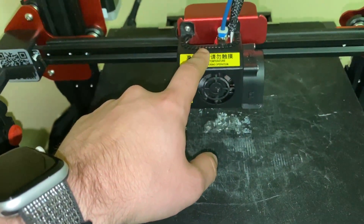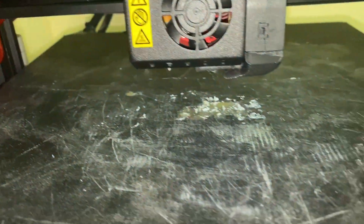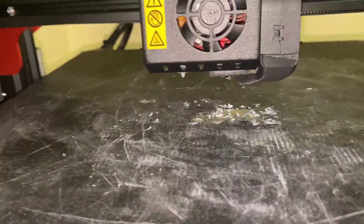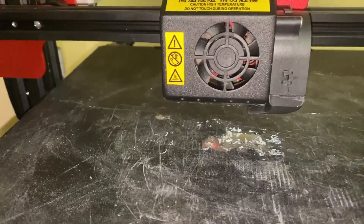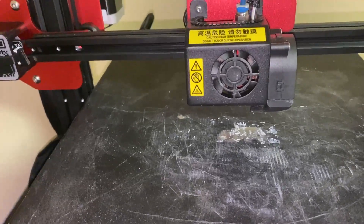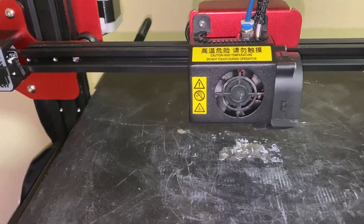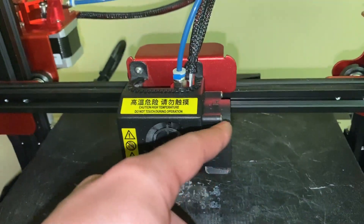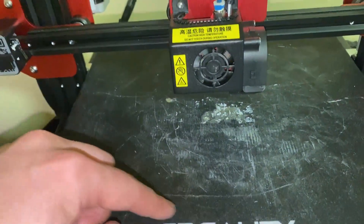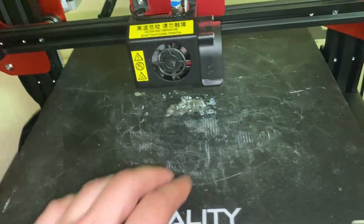Now, the printer's got a nozzle on it and fans on it — this is called a hot end. The nozzle gets really, really hot, and as plastic comes through it, it melts. There are different nozzle sizes — 0.2, 0.4, 0.6, 0.8, even up to 1mm nozzles — controlling how much plastic comes out. One fan helps the hot end stay functional, while the fan duct cools the melted plastic so it hardens in time, giving the next layer a solid surface to print on.